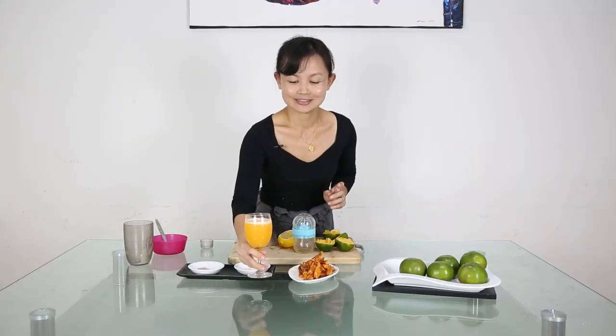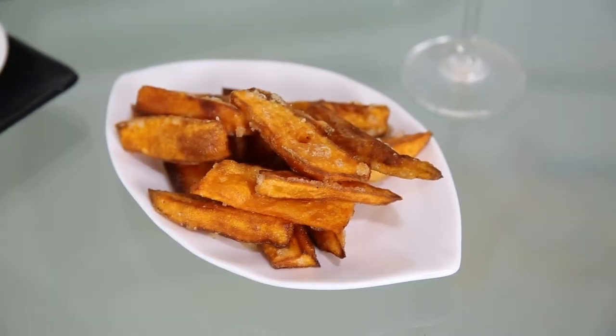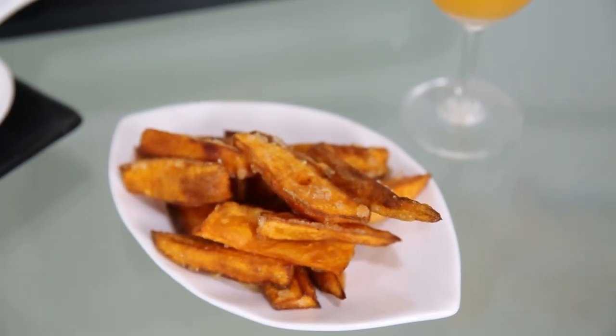Our drink is done, and with something to munch on — we'll be right back.